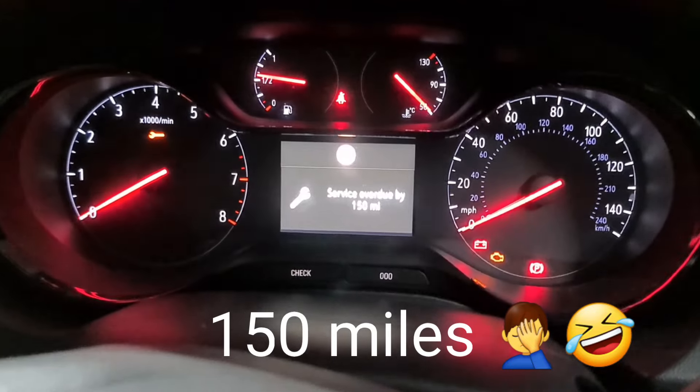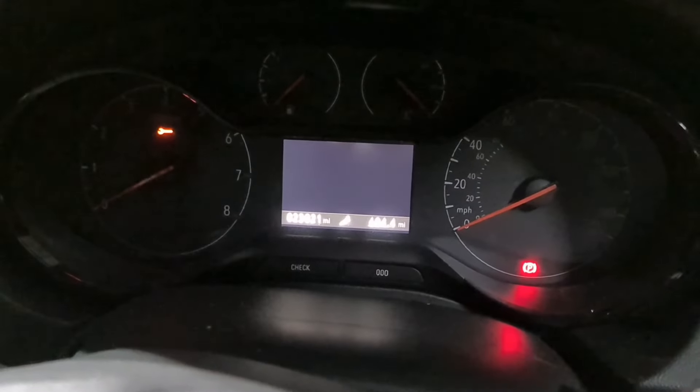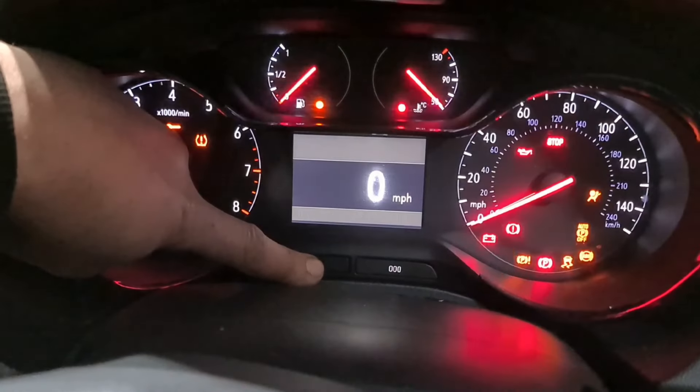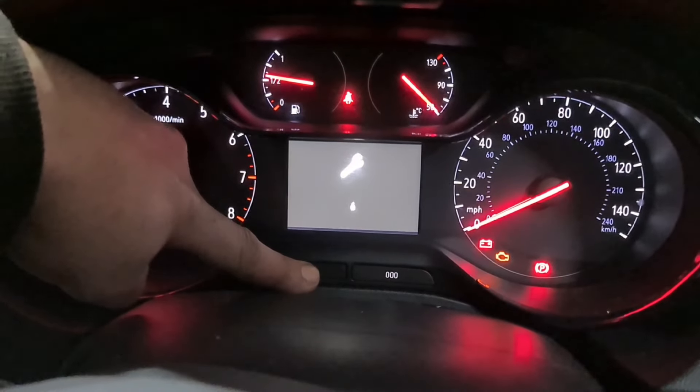So what I'm going to do is turn that off for you. Before I do that, I'm going to switch the ignition off. So it's got the key thing on there. Press and hold this check button right here. Switch the ignition on — I'm not going to press anything else. It's the countdown that's just begun.